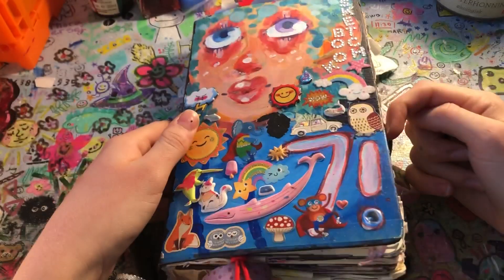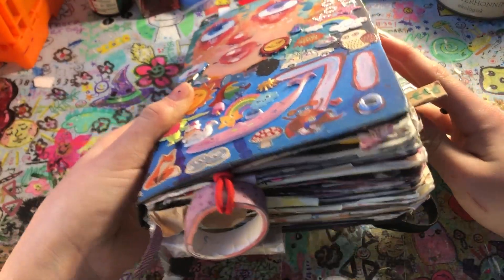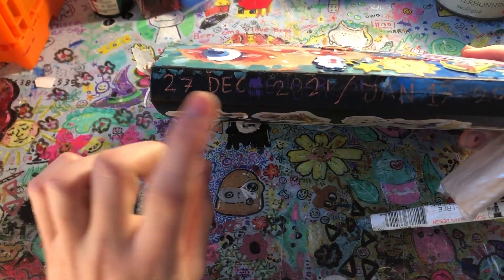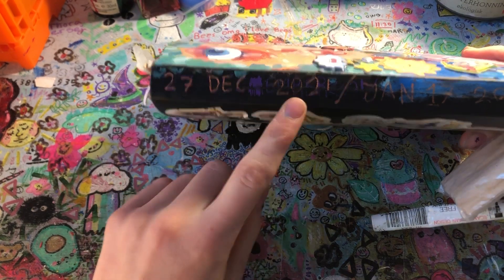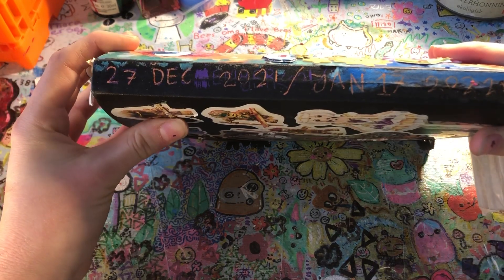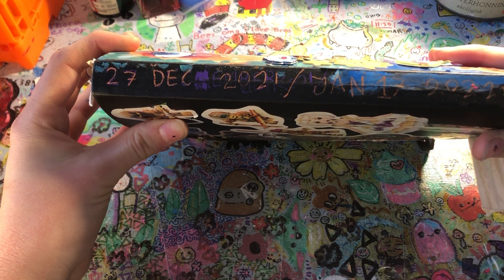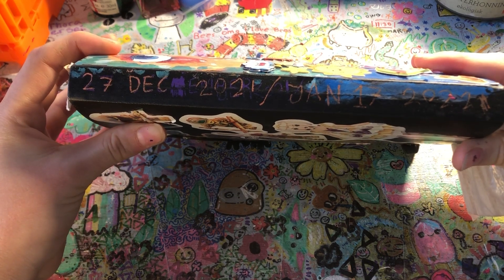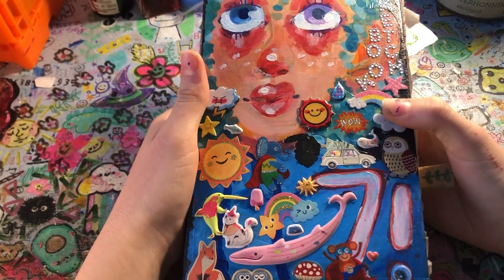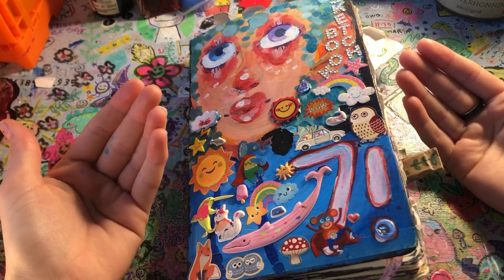This one is actually one of my favorites. I don't know what my favorite sketchbook is, but this one I think was the one I finished the quickest. I started it the 27th of December 2021 and ended it January 17th, 2022. How many days is that? Someone who knows math, do the math and tell me — I'm not good at math. Anyways, let me tour the outside for you.